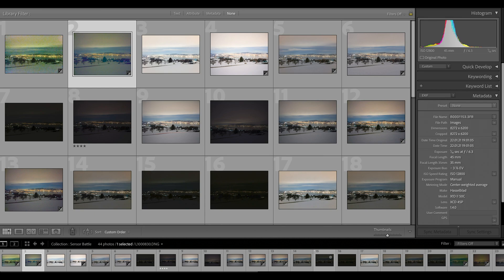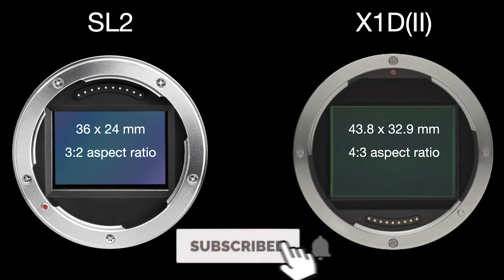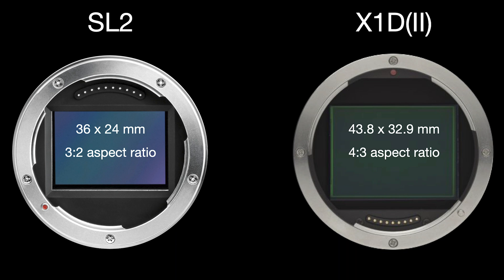Before we look at the images, we need to understand that comparing a medium format with a full-frame sensor is not as straightforward as people might think. I'll provide a quick two-minute mini excursion on why, and there will be a more detailed video in the coming weeks where I'll explain this in greater detail and illustrate my points with sample images.